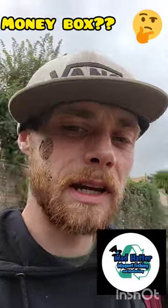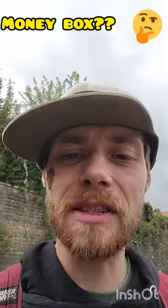Hi guys, Mad Hatter Magnet Fishing here. I've got a bit of a mucky face, but I just thought I'd give this a quick go because I've just found what looks like a safe or a locked money box in a plastic bag.